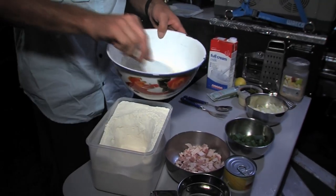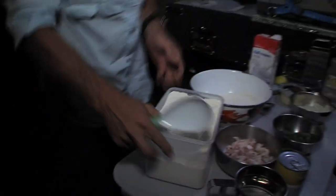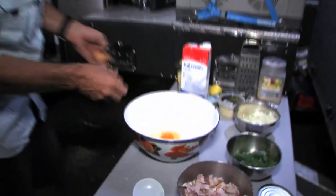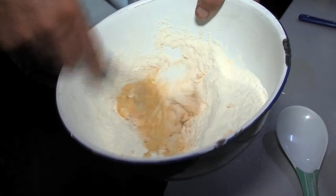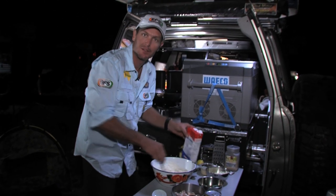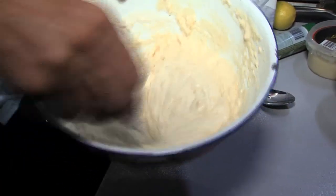So first of all, whack in a bit of self-raising flour — probably about that much, that's a fair bit. Two eggs, just crack them and whack them in. Give them a bit of a beat before you mix them in. So my eggs are just beaten up a little bit there. What I'm looking for is to create a bit of a paste, like a pasty mixture — a bit of a batter going.